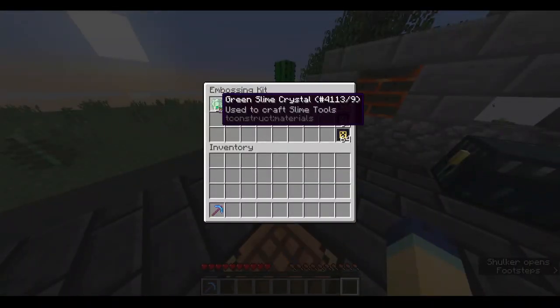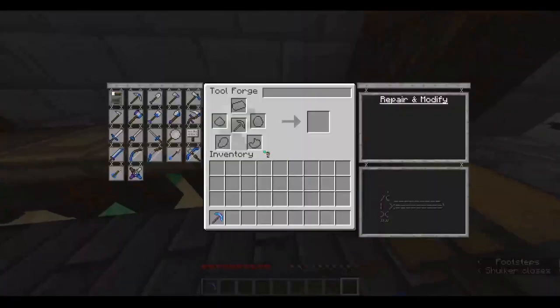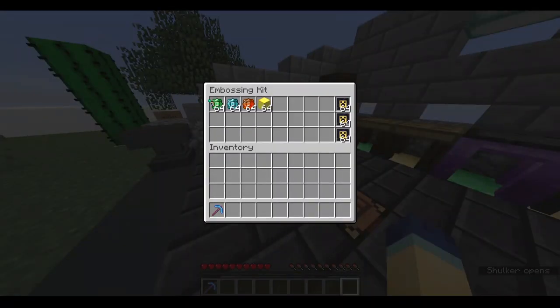Essentially, you're combining that tool head effect, and you can only emboss each tool once. What I did in the last tutorial was I made a pickaxe that was nice and fast and strong, and I embossed the paper effect on it to get an extra modifier slot. You get these green, blue, and magma crystals and a block of gold. Put them around the tool, then put the pickaxe head you want to emboss, then put the tool in, and it'll have both effects while keeping the stats of the original tool.